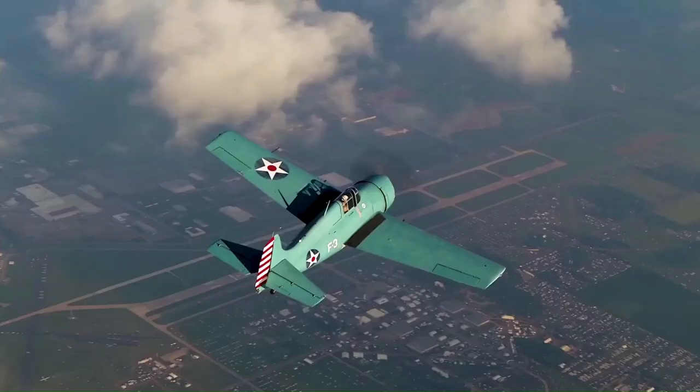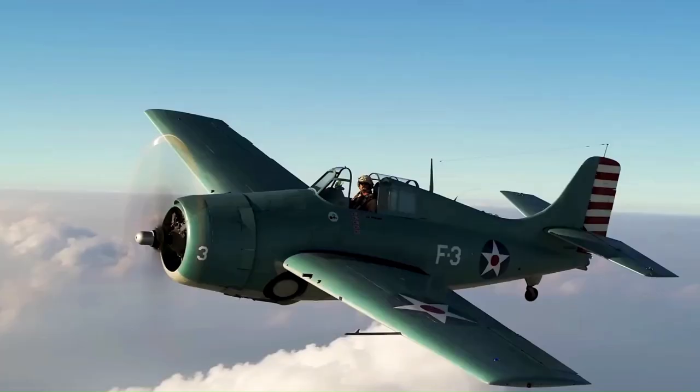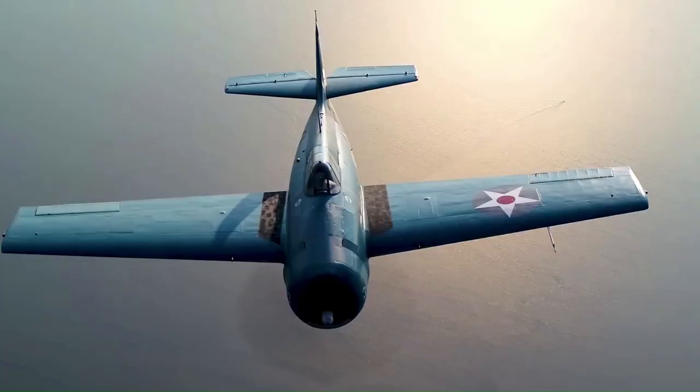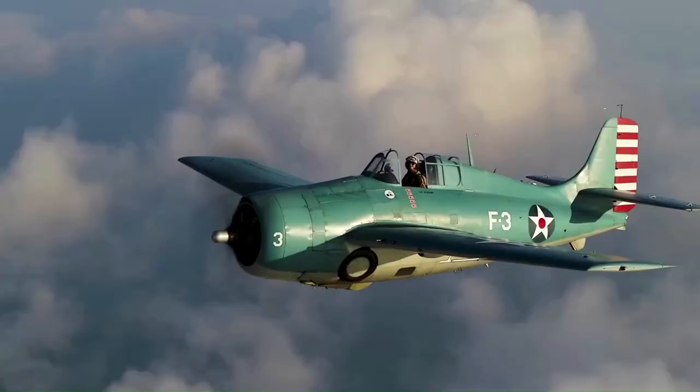The Grumman F4F Wildcat was an American carrier-based fighter aircraft that entered service in 1940 with the US Navy and the British Royal Navy, in whose service it was known as the Martlet. First used by the British in the North Atlantic, the Wildcat was the only effective fighter available to the United States Navy and the US Marine Corps in the Pacific Theater during the early years of the Second World War.